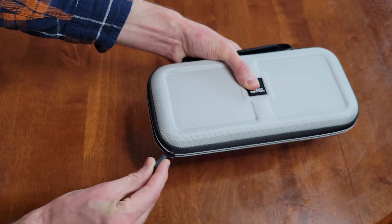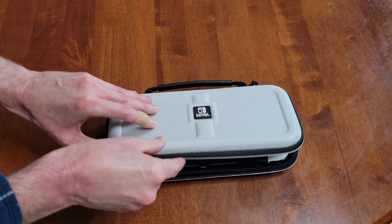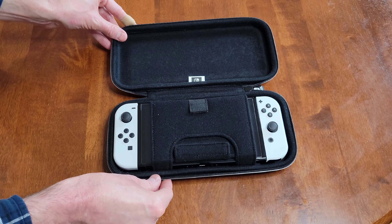Now I'm going to gently unzip the case, fold this piece over, and now I can gently take out the Nintendo Switch OLED.